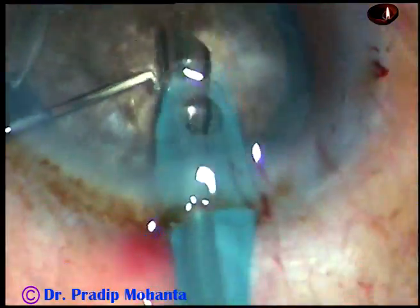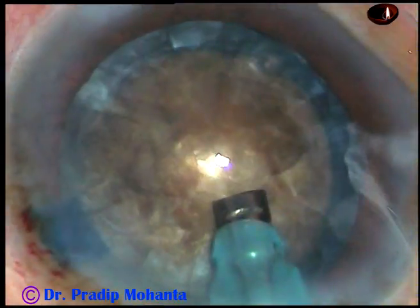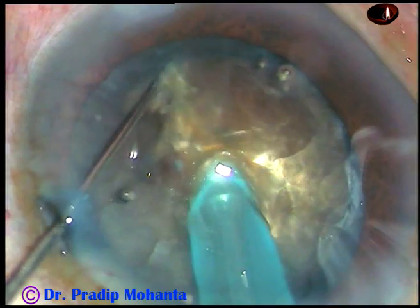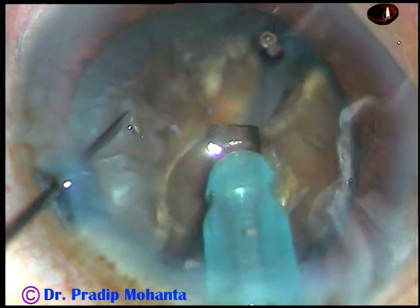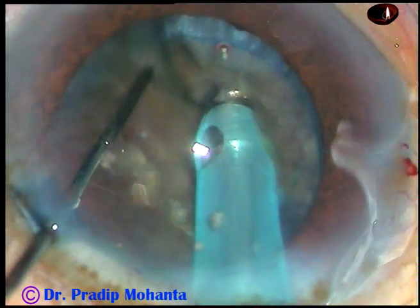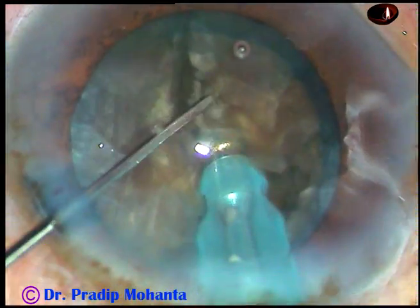And now this is what I call submarine chow. Some superficial cortical matter is removed. Now the bevel is turned upward. The nucleus is pushed a little down. The tip is buried totally into the substance of the nucleus. I go through the nucleus towards the opposite equator. I divide the nucleus into two hemi-nuclei, sculpting a little deeper and then separating them completely. In this case, I am going to divide each hemi-nucleus into three parts.